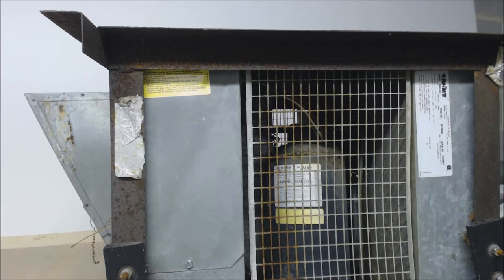Hey guys, this is the AC Service Tech channel and today what we're looking at is a Duotherm under mount RV or mobile home air conditioner. This one here is 15,000 BTUs. The model number is 39045.522.